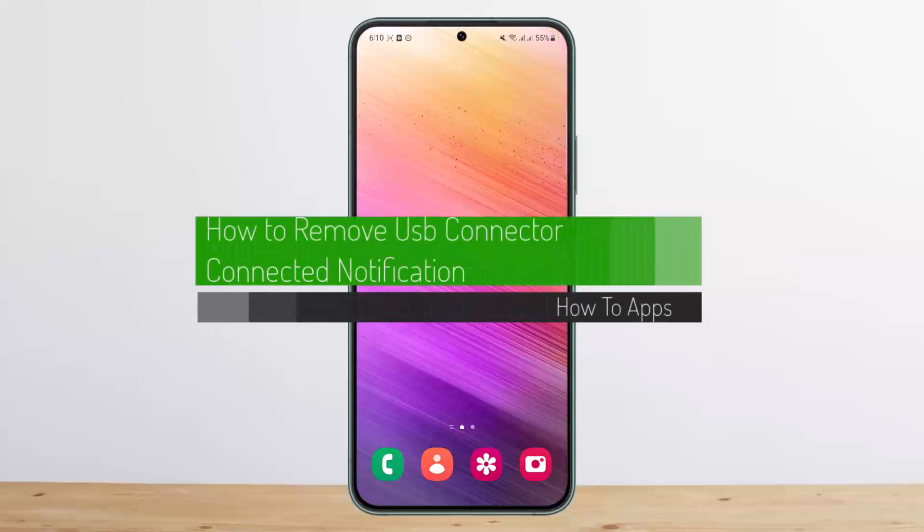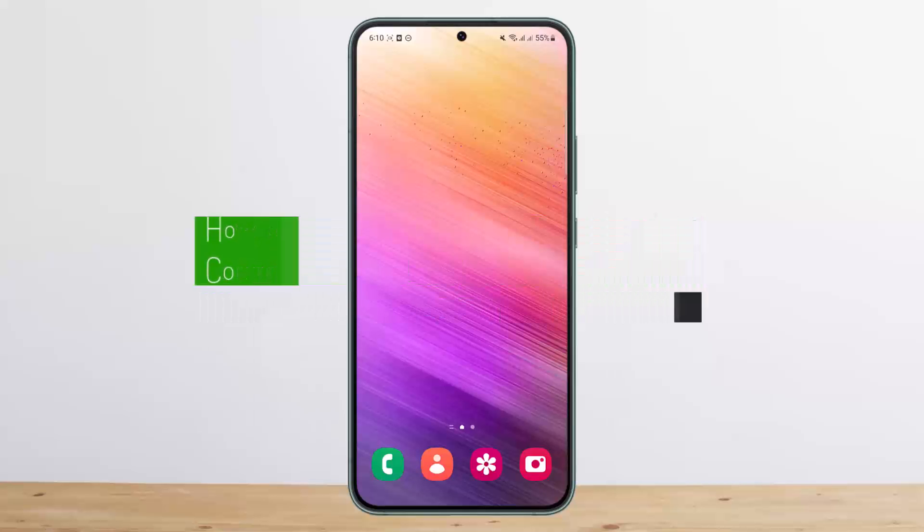How to fix the USB connected/disconnected error notification popping up on Android. Hello everybody, welcome back to my channel. This is me Pippin Business, and today I'll guide you through a few steps on how you can fix the USB connected/disconnected notification popping up on your screen.